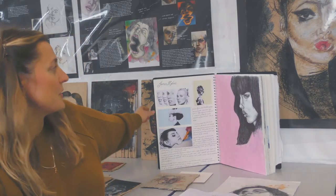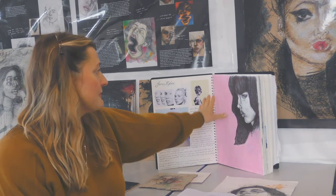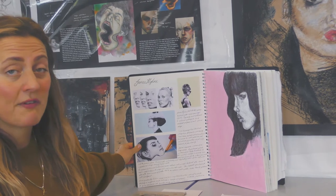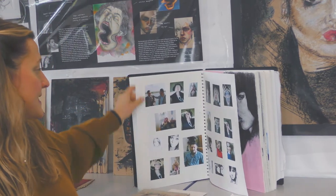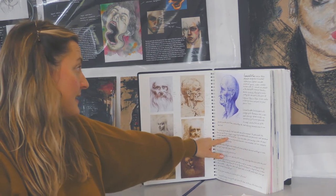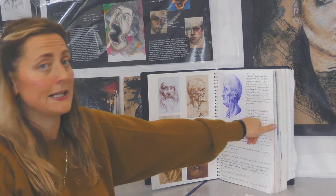This sketchbook is a year 12 sketchbook from a few years ago. We've got some really nice biro techniques here — we teach you how to use a biro, fineliner, or HB pencil. You look at an artist, take photographs, and deep dive into their techniques. This person is looking at Leonardo da Vinci — beautiful biro technique, really high levels of skill.